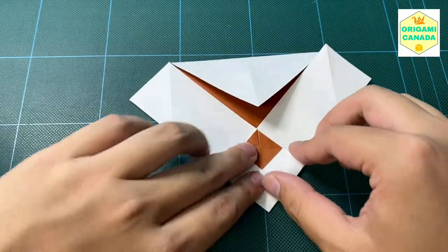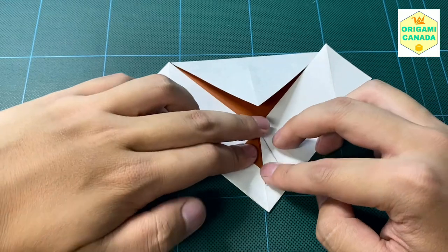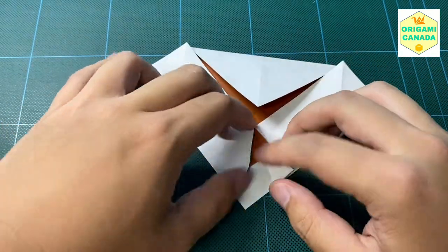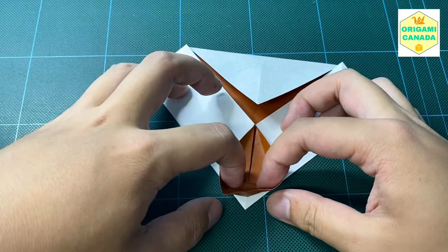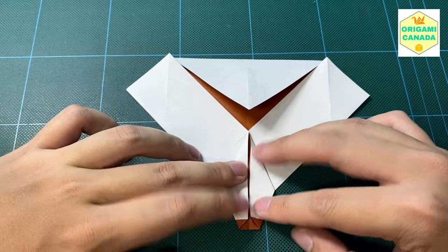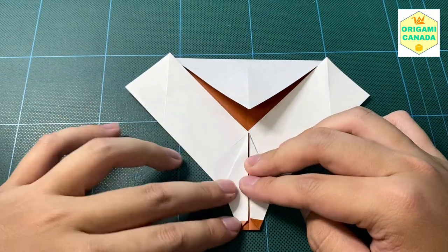We're going to do the crane fold. This might be tough for beginners, but essentially you're going to fold these top side edges towards the middle like this, and then unfold them — this one as well. So you unfold these, and then you can pull up this pocket like this, open up this pocket, and then bring these sides in towards the middle. It's like a crane base — for those of you that made a crane, it should be pretty straightforward.